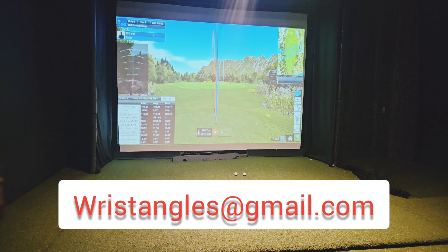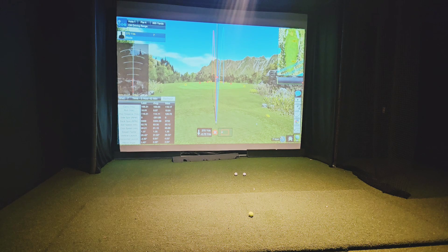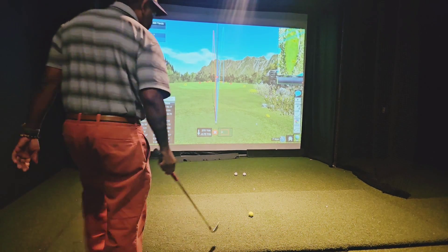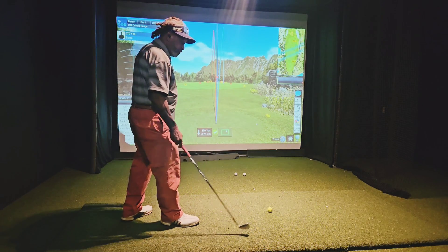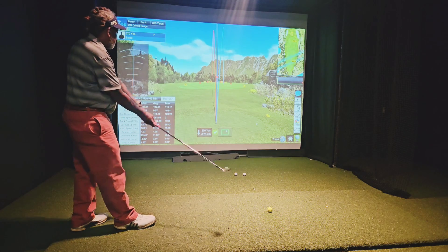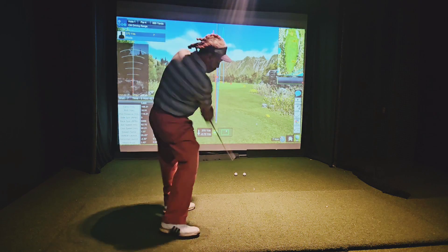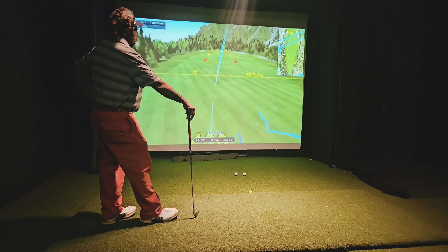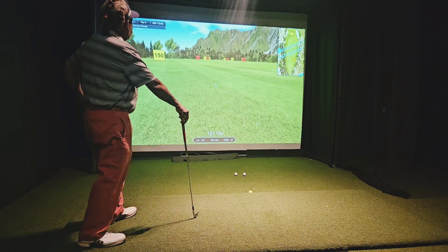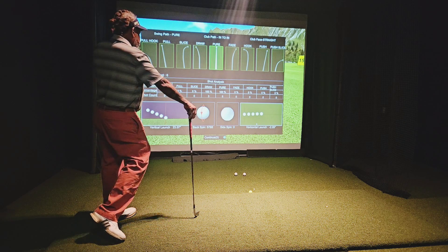Now we're going to go to Avion Redbird — which is night and day. We're talking from a 130 gram shaft to a 100 gram shaft. That's a match set right here. I can feel the difference already in the weight. There's a huge difference.